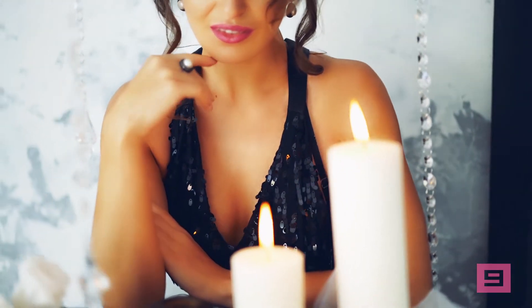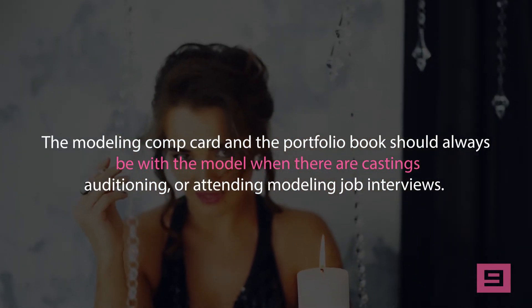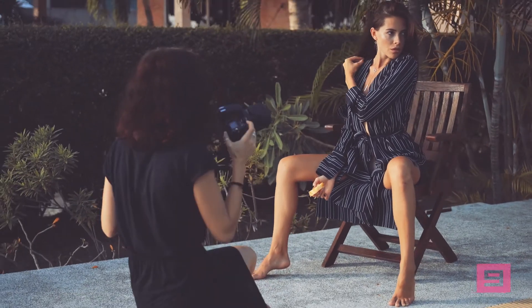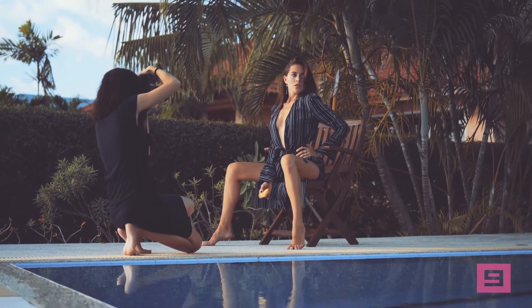Since it is the photos that are most important in influencing the choice, the comp card should really be the best version of the model's portfolio. The modeling comp card and the portfolio book should always be with the model when there are castings, auditions, or modeling job interviews. It helps agencies and clients keep up with the selection and make the shortlist. On many occasions, models that come without a modeling comp card never make the shortlist.